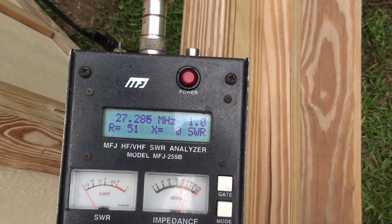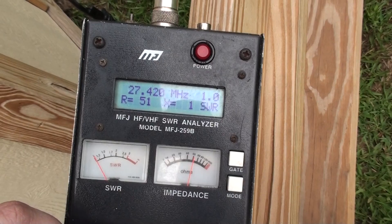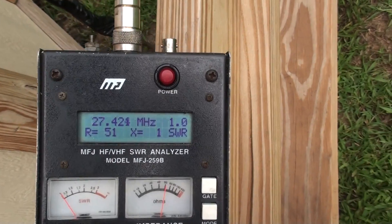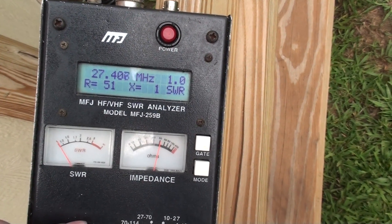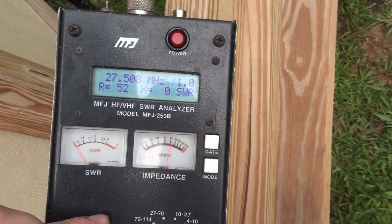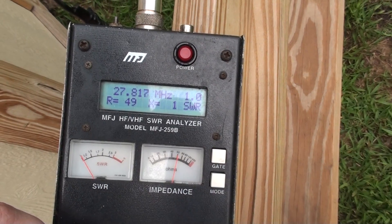Let's work our way up the band. Back to 28: 51 ohms, no reactance, 1.0 SWR. Let's go to channel 40: 1.0 SWR, 51 ohms, reactance of one. Then reactance of zero. On to 27.50 — let's keep going till we get a reactance of more than one.